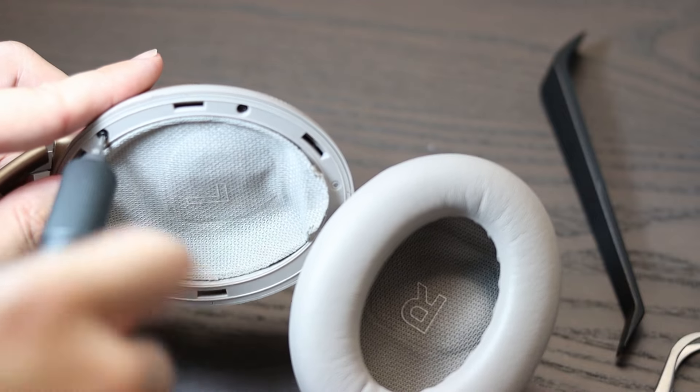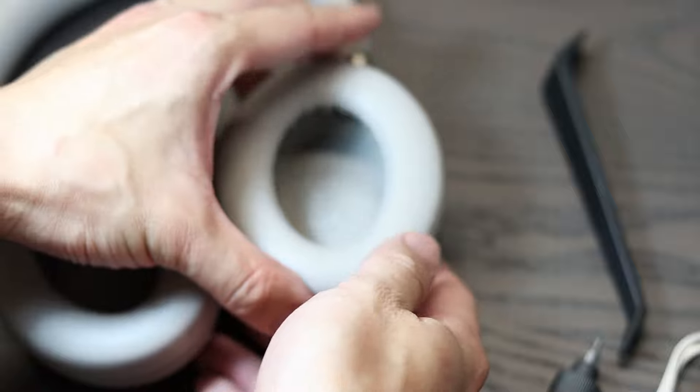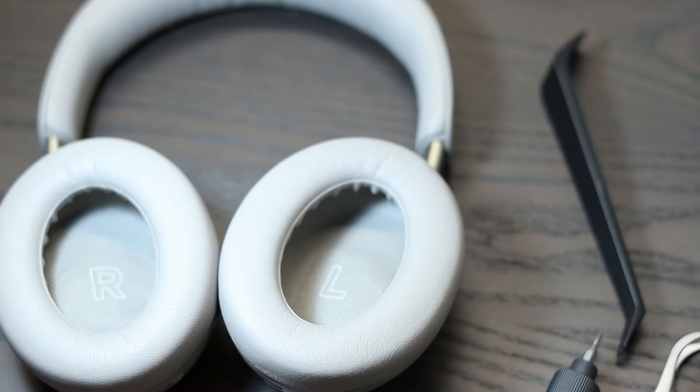Then screw back in the three screws around the housing. Next, press in the ear pads and that's all there is to it. Alright guys, that's all you need to do to replace the battery in the QC Ultras. Thanks for watching and I'll see you in the next one.